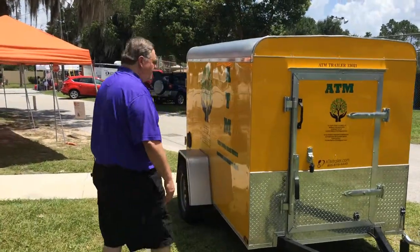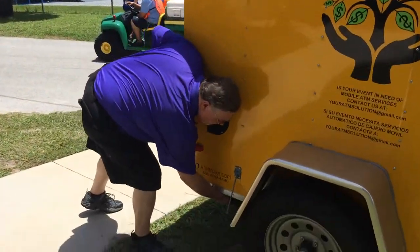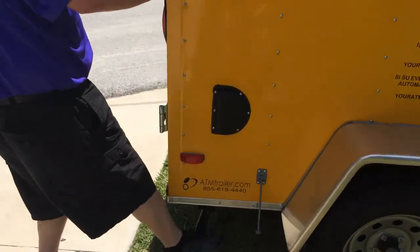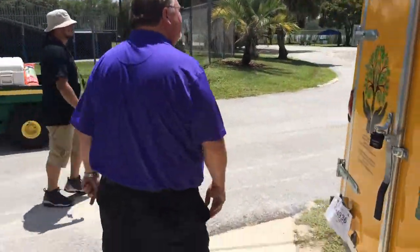Then we'll go around to the back of the ATM trailer where there are jacks. You basically pull this jack forward, let it fall into place, and kick it with your foot right there until it gets to the ground. Do the same thing on the other side.